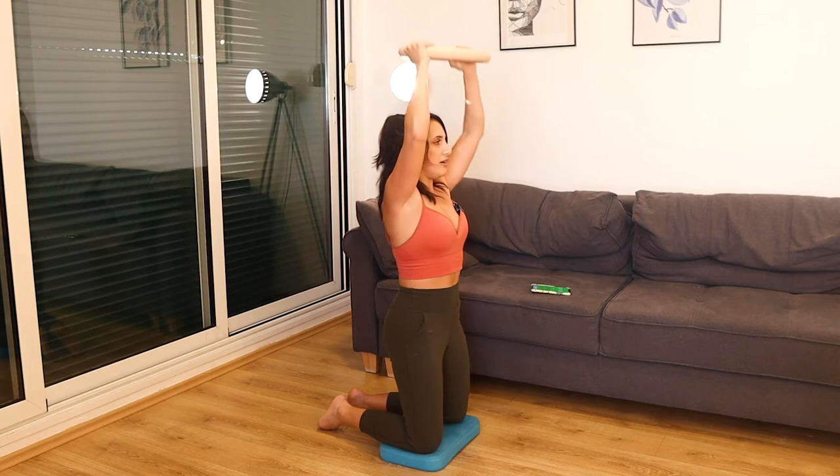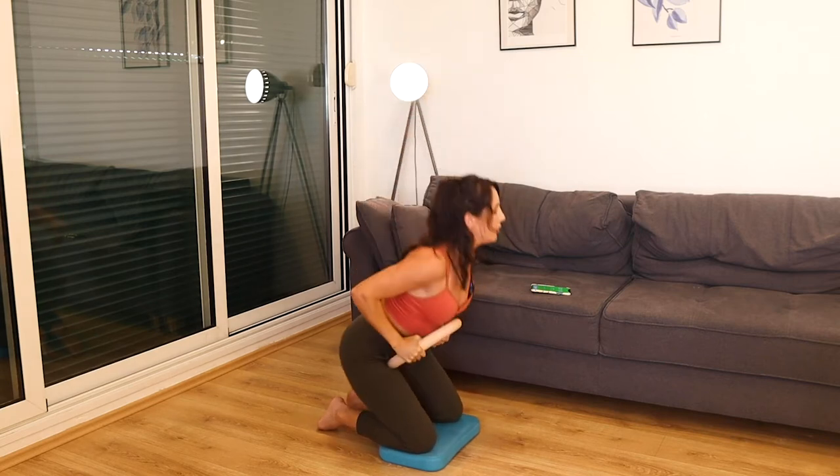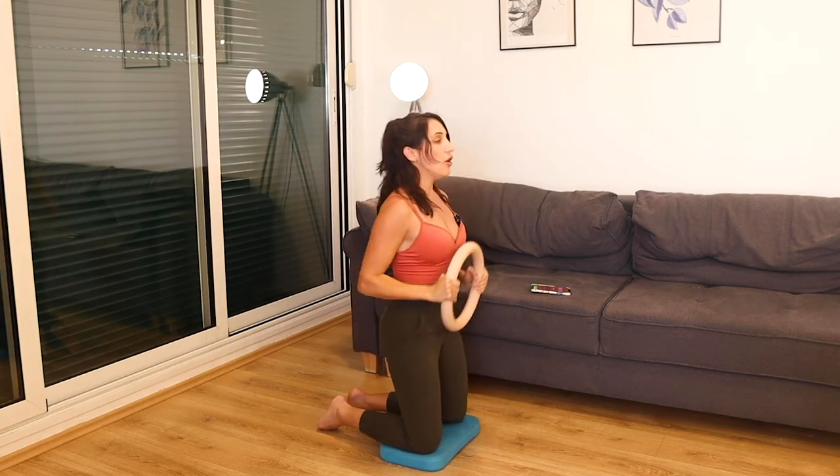10 seconds right here. Three, two, and one. Good job.